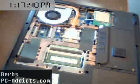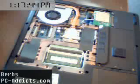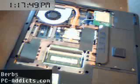This is Burbs from PC Attics and I'm going to show you how to install RAM on a laptop. Now installing RAM on a laptop is a little bit different than a desktop computer, mainly in finding the RAM.